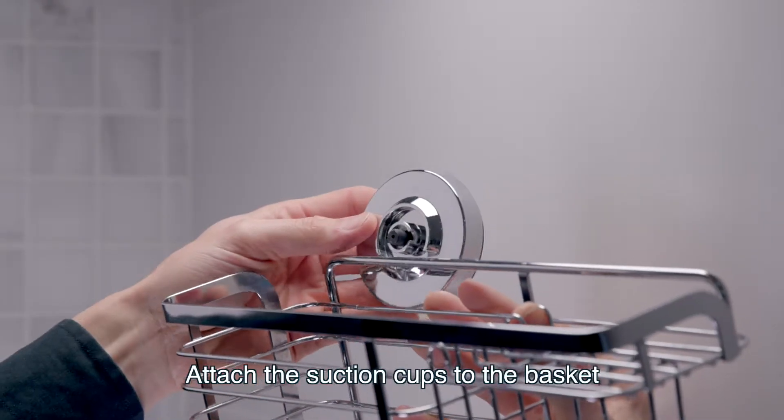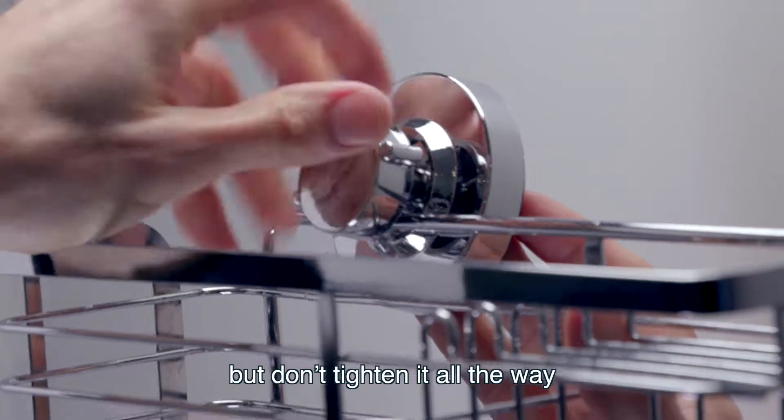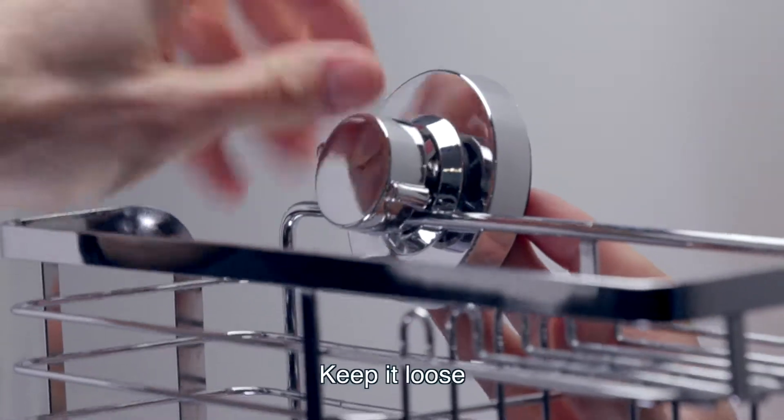Attach the suction cups to the basket, but don't tighten it all the way. Keep it loose.